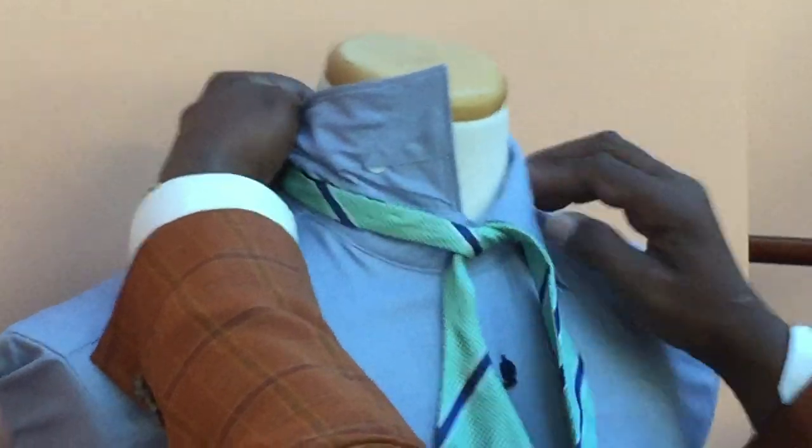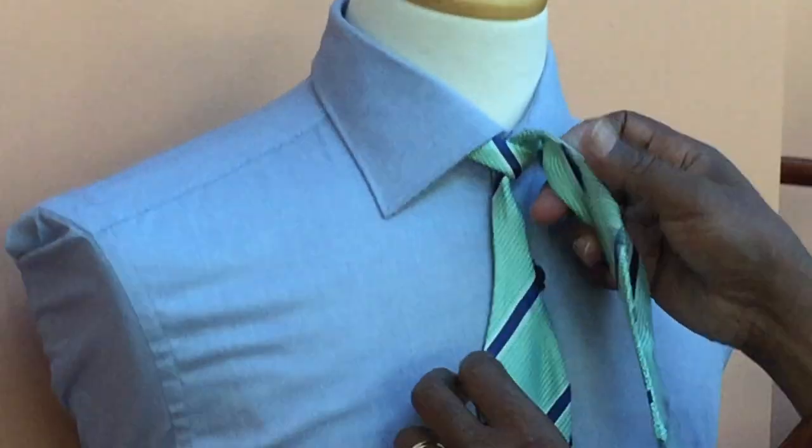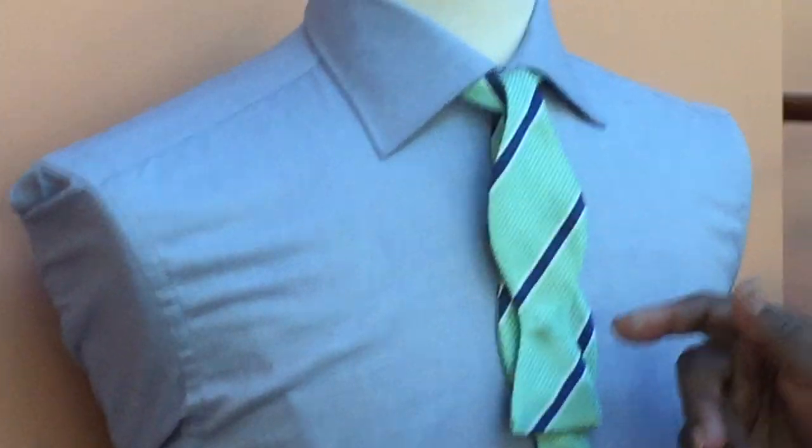Then you pull your collar down. Pulling your collar down helps set the bow tie in place. You'll notice you've got one shorter end and one longer end.